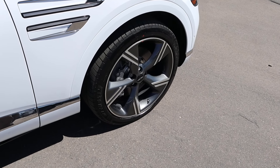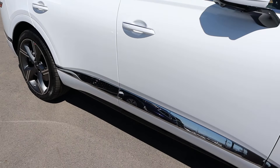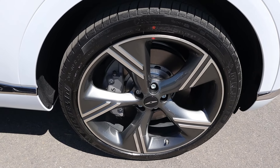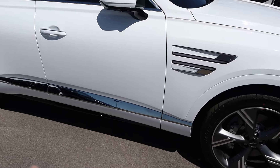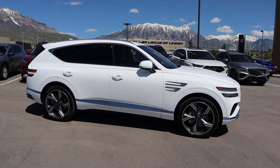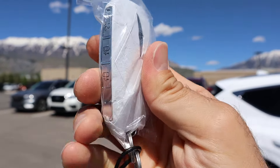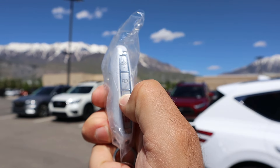Around the side, the tire setup is 265/40/22 in the front and over in the rear as well. Taking a look at these wheels — very interesting design theme, but I like it, it's a new take. You've got little chrome trim on the side, and here's the full side profile, which is pretty much the same as before. Moving to the key fob: Genesis logo, lock and unlock function, opening for the hatch, self-park feature, and remote start as well.